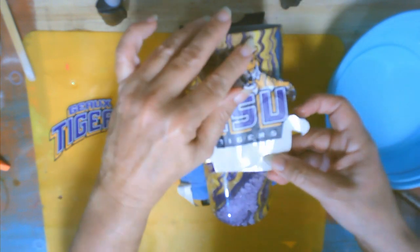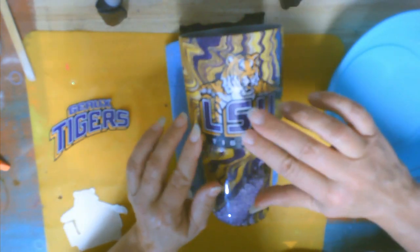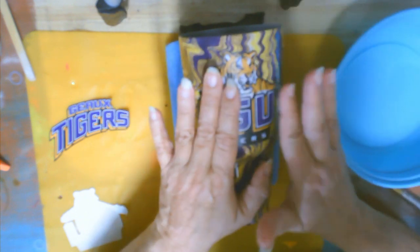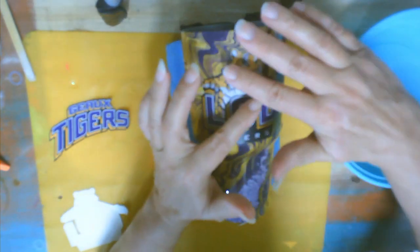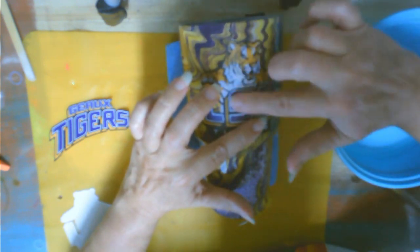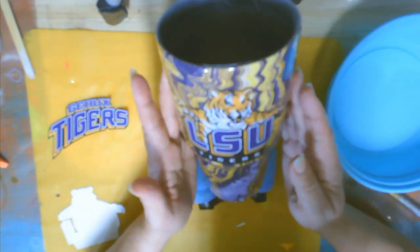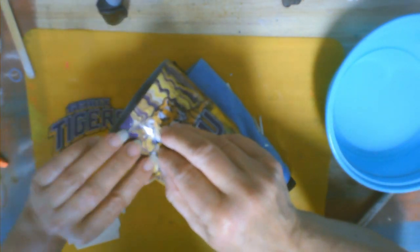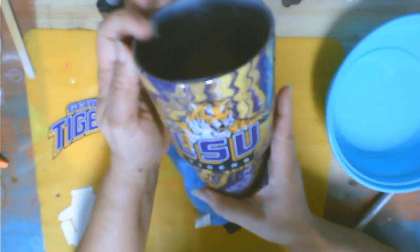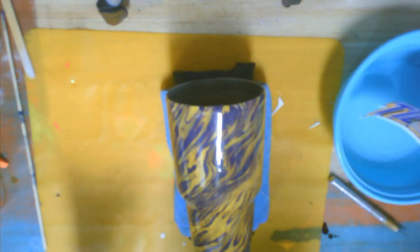Make sure that every bit of the backer paper is really good and wet, and when you see it start to move, then you know that it is ready to put onto your cup. So I just add a little bit of water to the cup itself, and then I slid the backer paper out from underneath it. My L tried to mess up a little bit, so I had to unfold it, and now I'm just working the water out from beneath the water slide, making sure it stays where I want it. I want to make sure that the letters are straight.